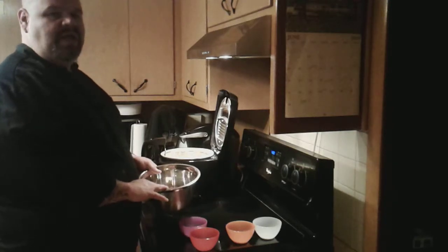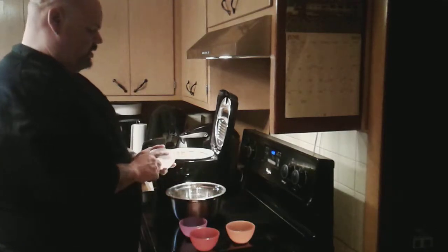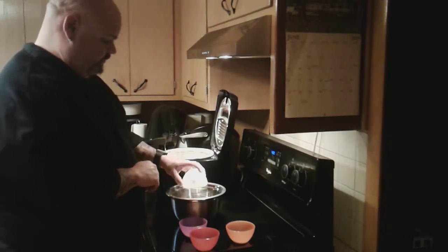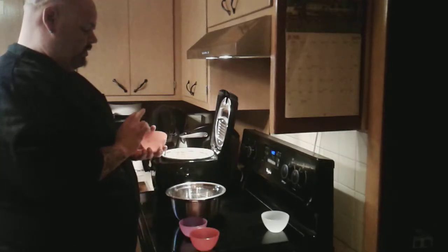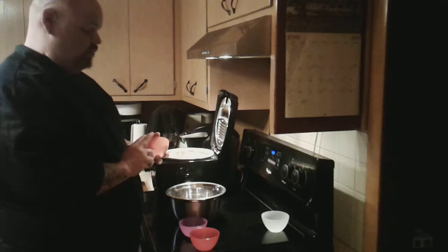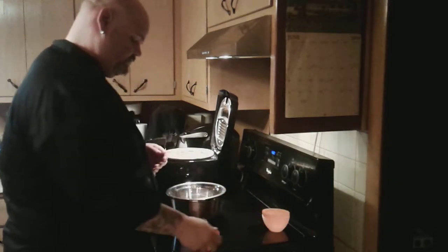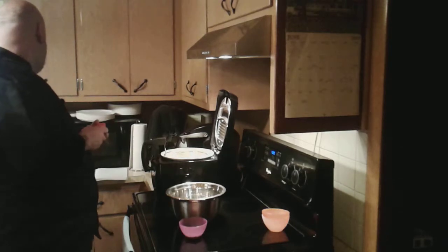To begin, I started off with one and a half cups of flour. To that I am going to add one teaspoon of salt, one teaspoon of black pepper, one teaspoon of granulated garlic, and one teaspoon of dried onion.